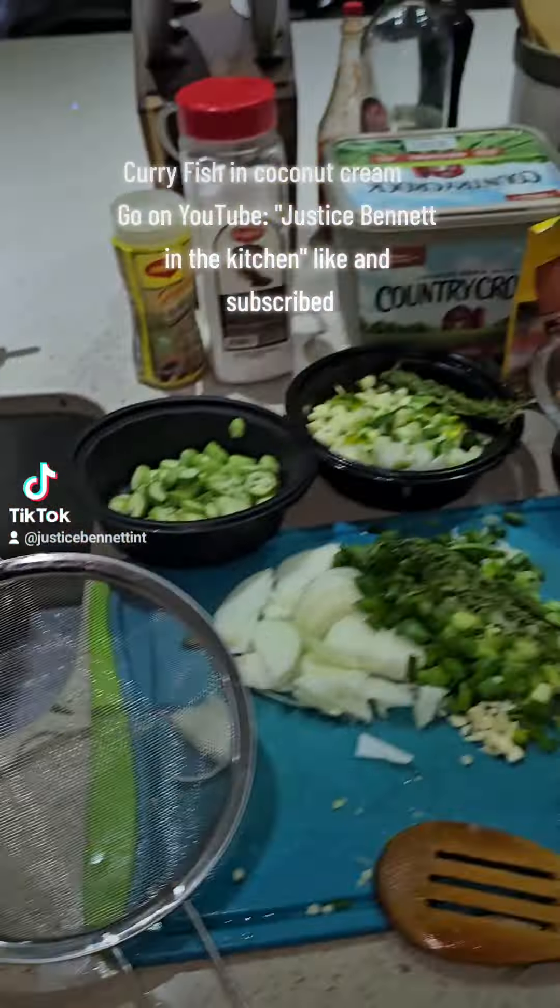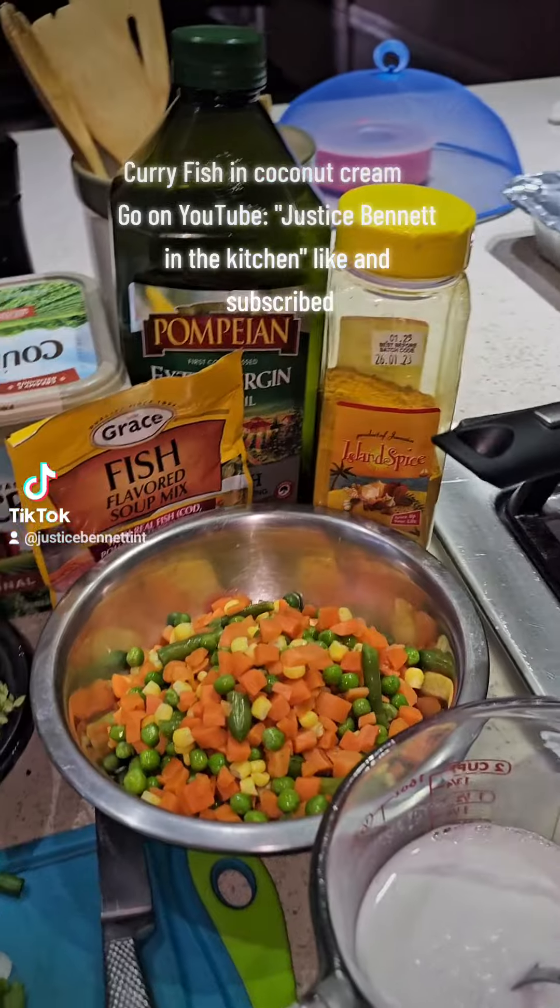Curry fish and coconut — welcome to the channel. Justice Bennett in the kitchen, like and subscribe.